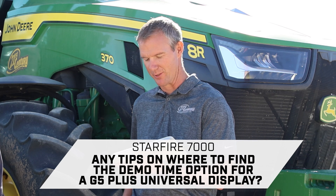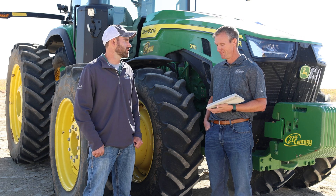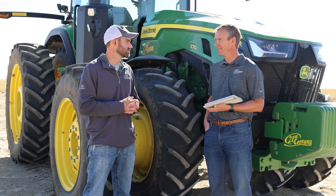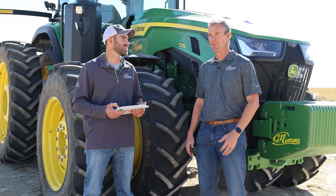The StarFire 7000 — any tips on where to find the demo time option for a G5 Plus universal display? If you want demo time, get with us your dealer and we can get you some demos — either a 7-day or 30-day for receivers, G5s, or alike. Unfortunately it's no longer built into the display from the factory, so just get with us and we can get you a demo pretty easily to try out the latest technology.